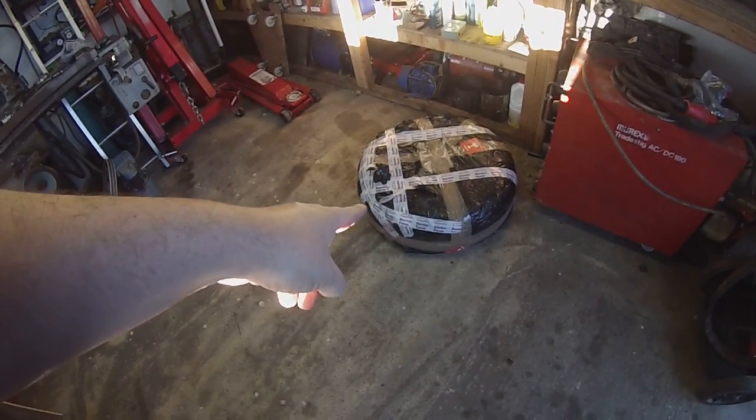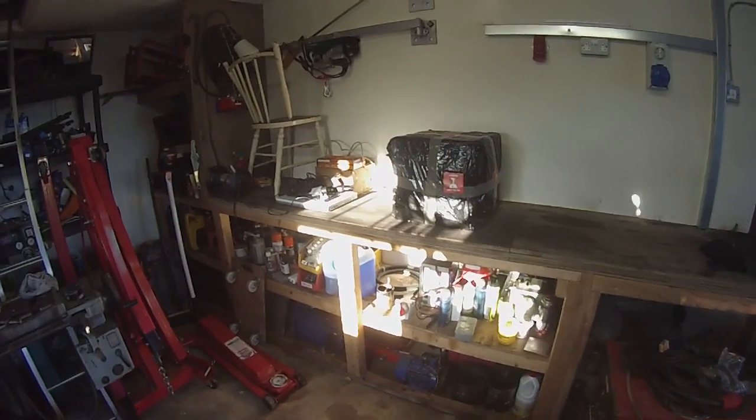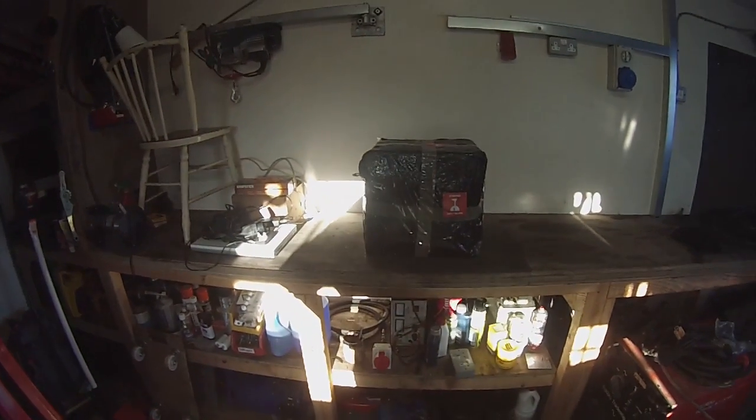There's our tank and, what I am led to believe, every single component that I am going to possibly need. I'm going to go ahead and break out this box and take some of the wrap off our tank and see what we have got here. Stay with us.